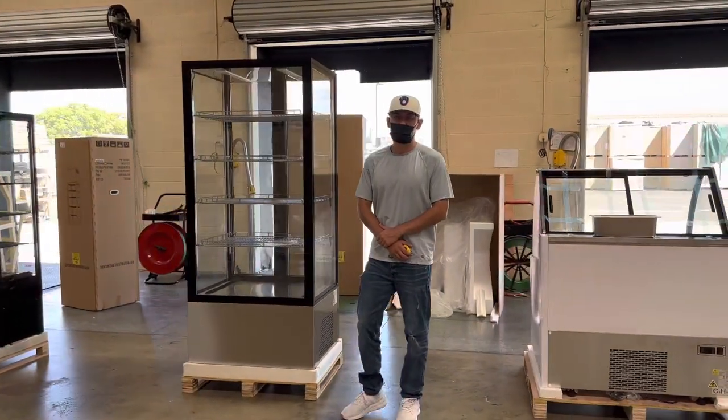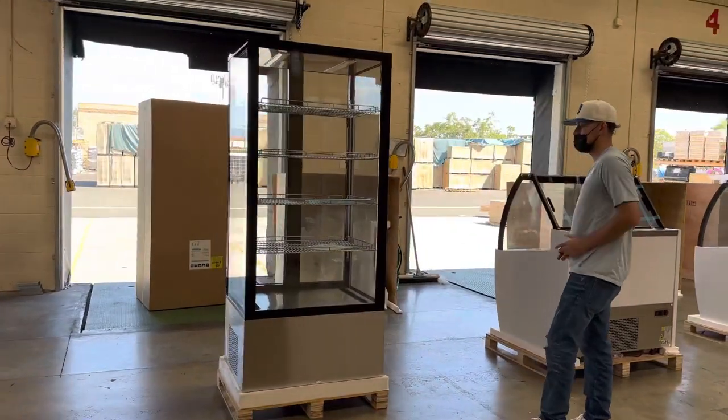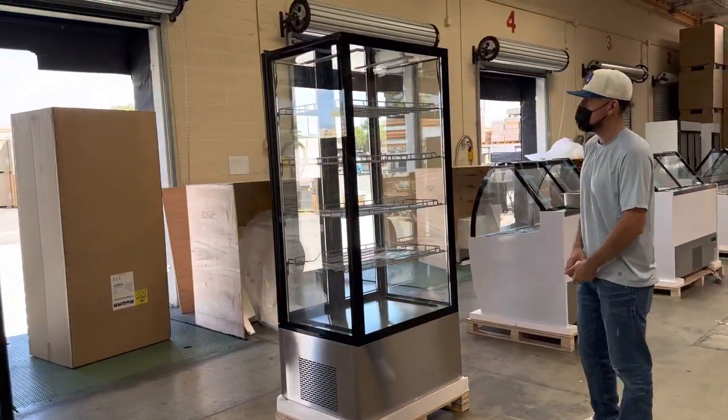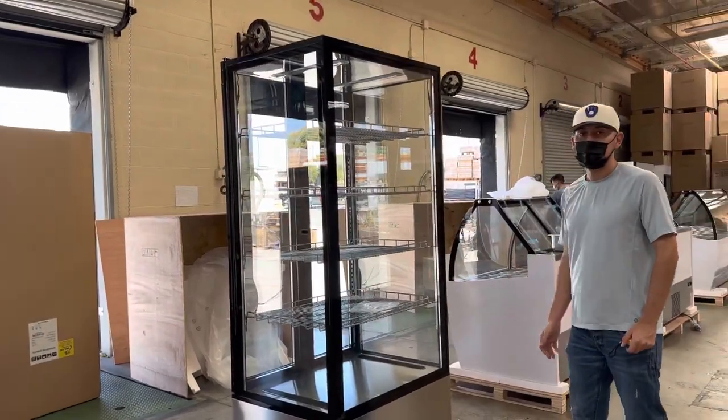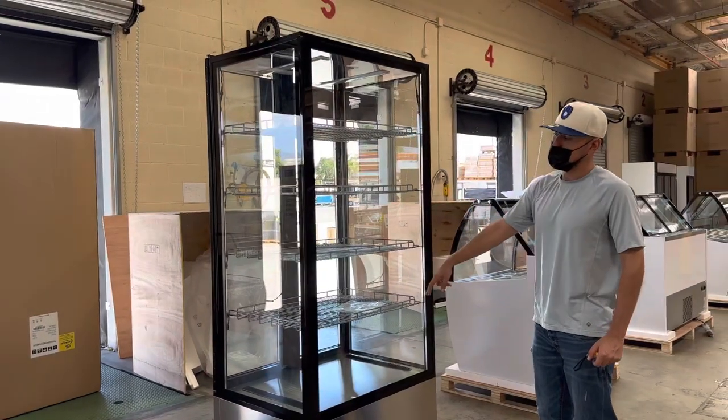Hello everybody, today we're going to demonstrate one of our brand new items. To my right here you're looking at one of our brand new styles — this is going to be a refrigerated showcase display. As you can see, glass on all sides, so you can see from all sides.